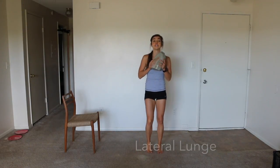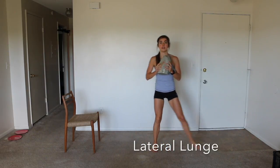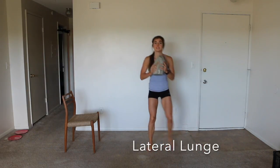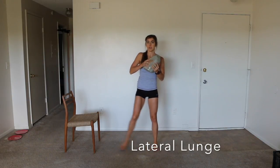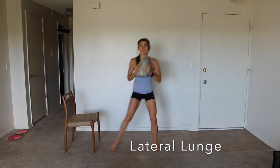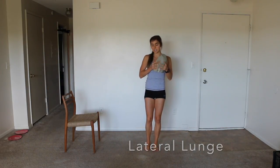All right, lateral lunge — I'm going to use a weight here. You're stepping out and together, out, together, sinking your glutes back. Make sure your knees stay back behind your toes.